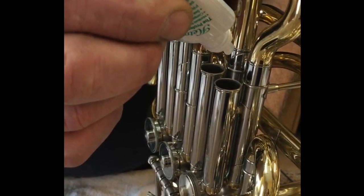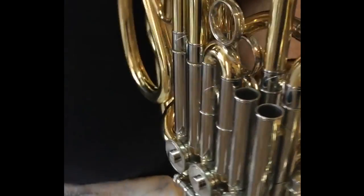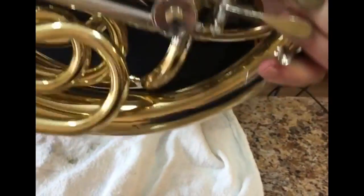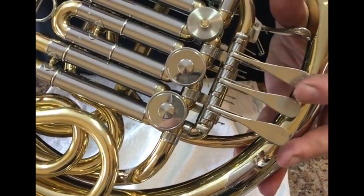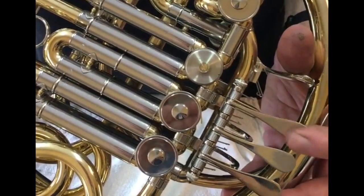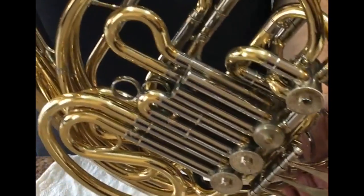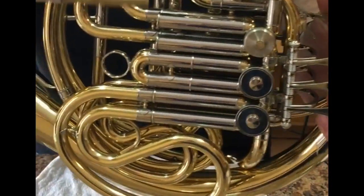I'm going one, two, three drops — four drops max — while I'm actuating the lever. I put the horn down and that oil will eventually drop down onto the lower part of the body of the valve, the B-flat side. That's how I would oil the body of the valve, and then put the slide back in.